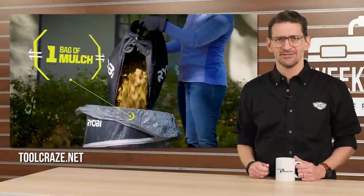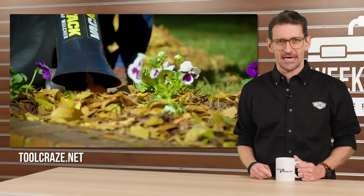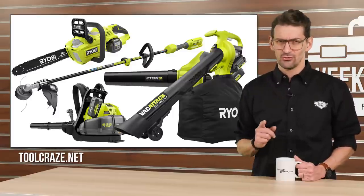That'll show those leaves. If you're dealing with a vegetation insurgency of your own, you can learn more about all the latest 40-volt Ryobi editions at toolcraze.net.